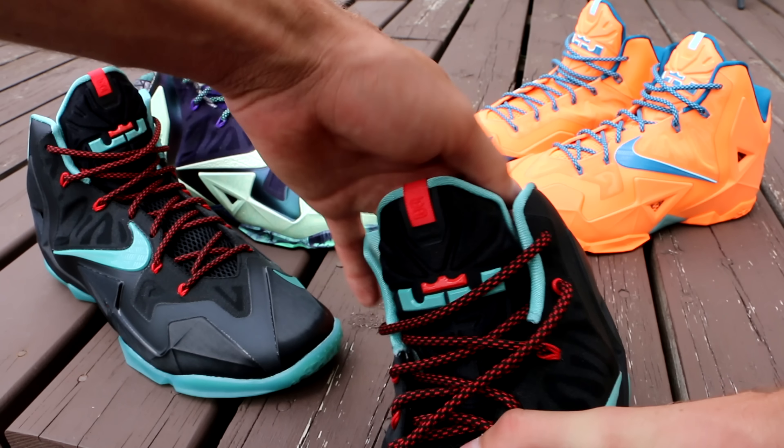And don't worry guys, yes, the collection video is still coming. I just want to finish all the reviews of the shoes I have not reviewed yet, and then there will be the collection video.